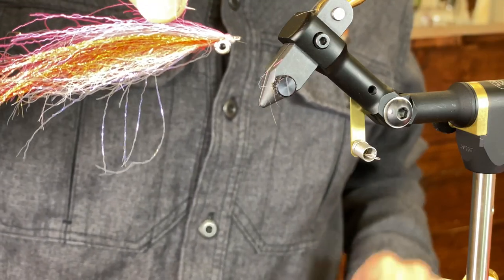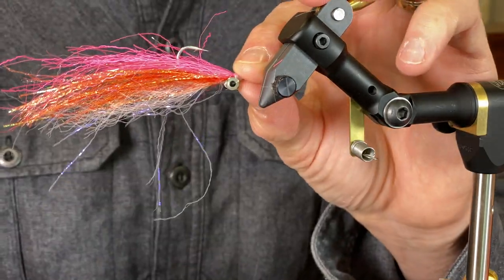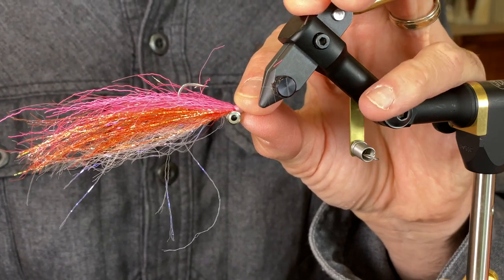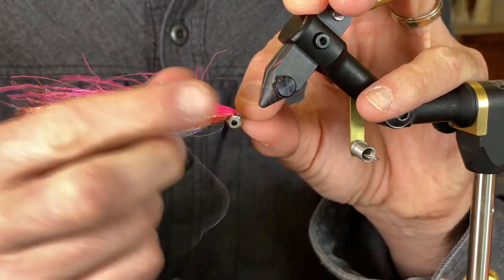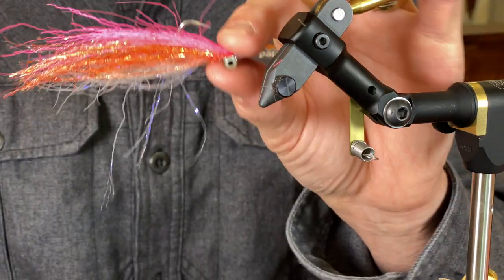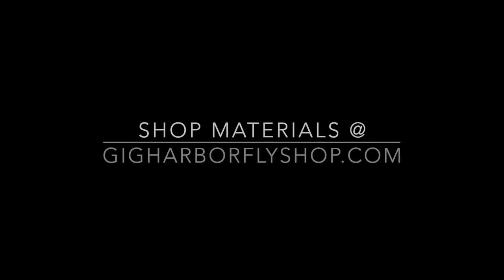And that's how you tie a clouser for salmon. We have a lot more videos coming out, so make sure you subscribe to our channel. In the description below we have materials listed out with links to our shop. Hope you hook into some nice salmon fishing some bucktails and clousers this next season.